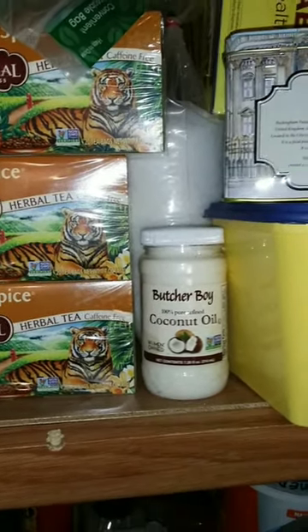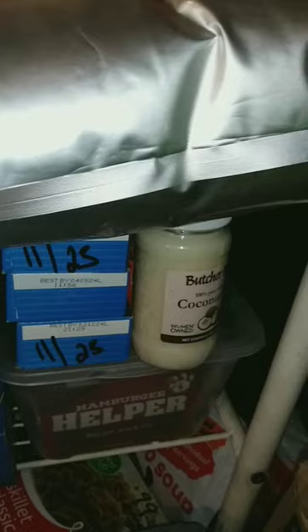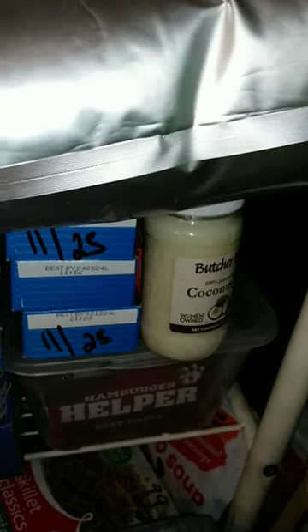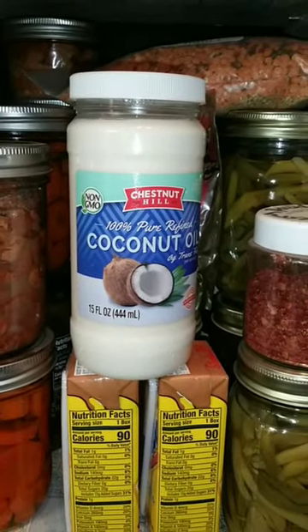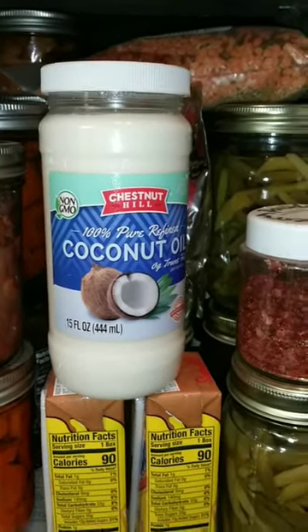Place bottles of coconut oil all around your pantry. This will let you know if that area is cool enough — if the oil starts to melt, it's time to do some rearranging. This is the way I have kept track of whether or not my pantry is cool enough.